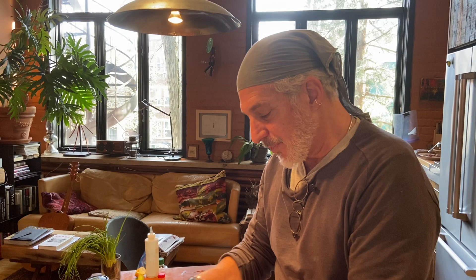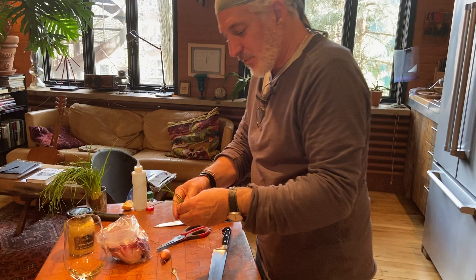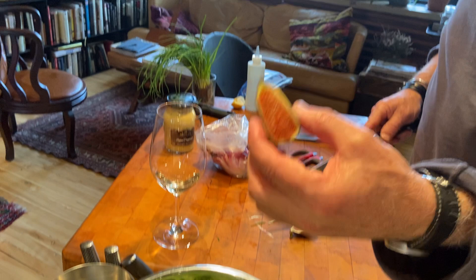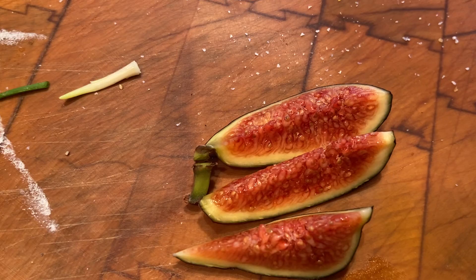Then we're going to take some fresh chives. As I've told you guys before, chives are my favorite herb — if I was only allowed one herb in the kitchen, it would be chives. We're going to mix that in. And in this particular salad, we are also going to put a fresh fig — we bought one at the market the other day. They're so beautiful, fresh figs. Look at that. So we're going to put that in as well.